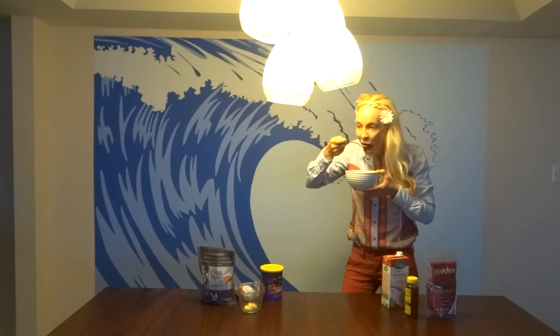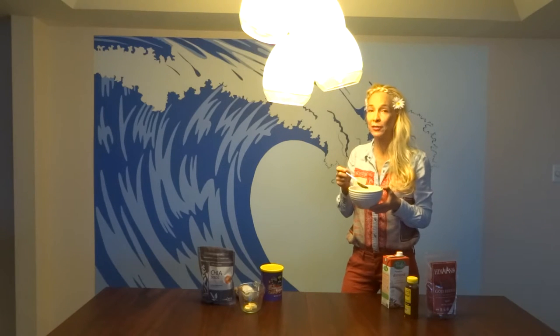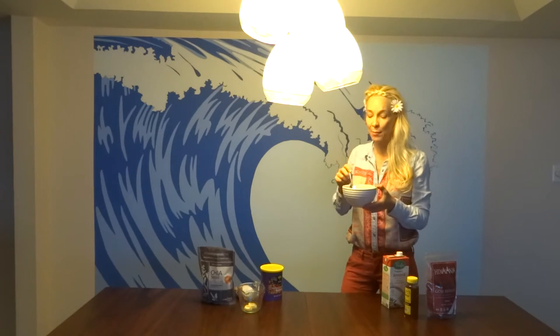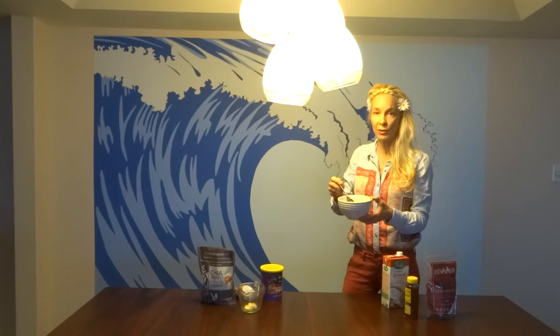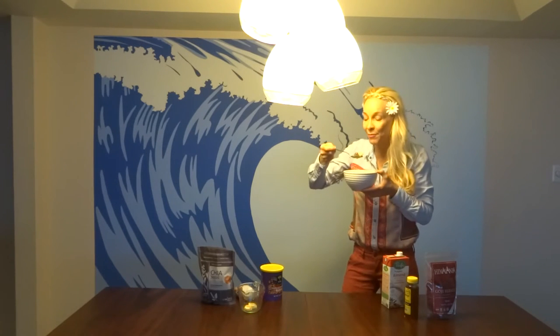Shocking. This is going to be wild. This is exactly like tapioca pudding, except that it's good for you. It's a superfood. I actually really enjoy this. This is going to be now a staple, and I'm going to introduce it once in a while in my diet.